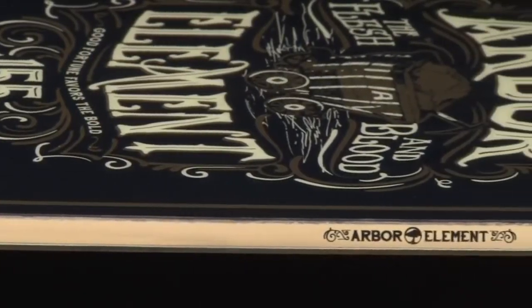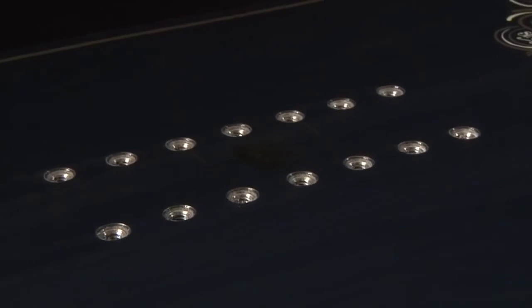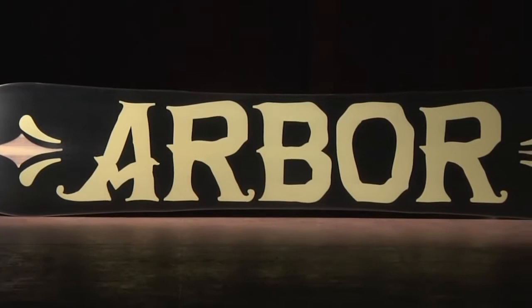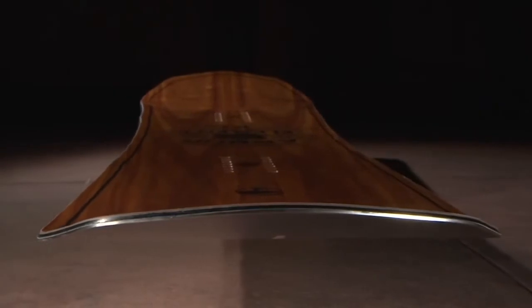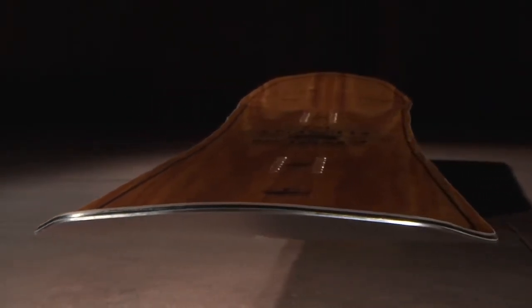A blended bamboo poplar wood core heightens pop and improves performance. 2x4 14-pack inserts provide both a wide stance range and micro-adjustability. Our sintered base is our highest quality base material, known for holding up to impact and maintaining high speeds. We tie all of this technology together with our 360-degree full-wrap sidewalls, to improve durability and impact resistance.